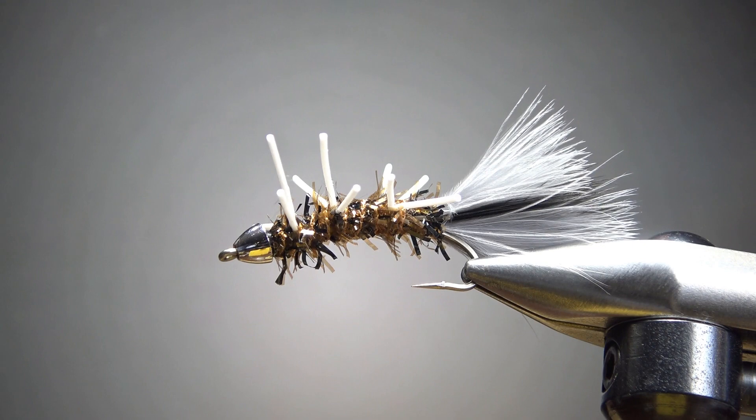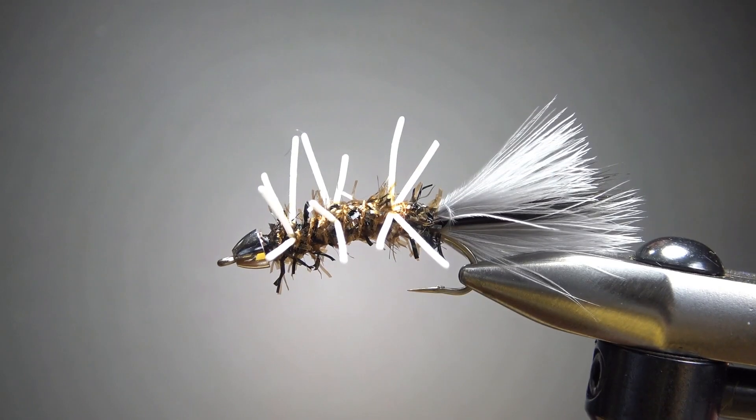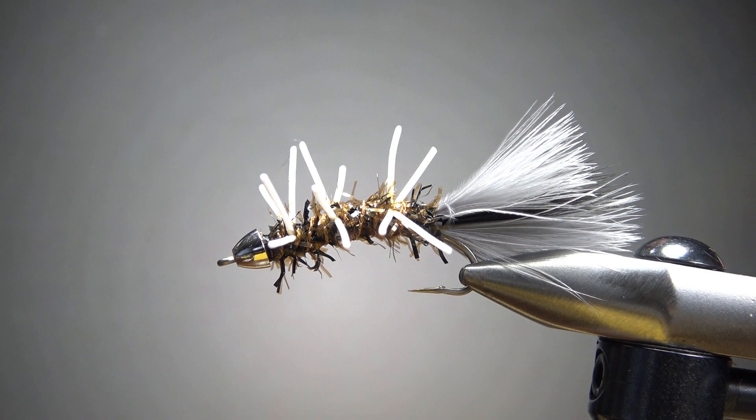So there you go — a pretty simple fly called the Tequila. That's all everybody. Pretty fun pattern. I appreciate you watching. Y'all take care and we'll see you next time.